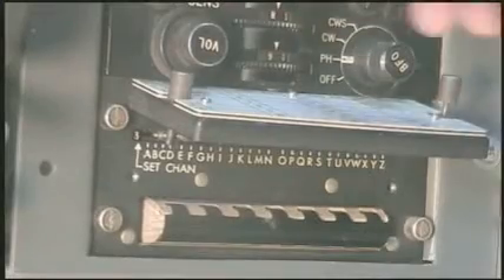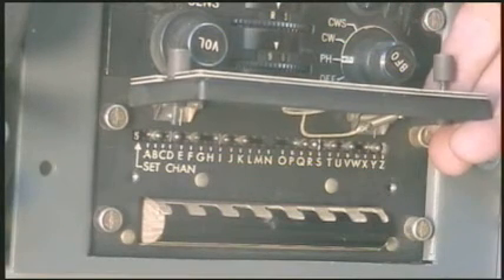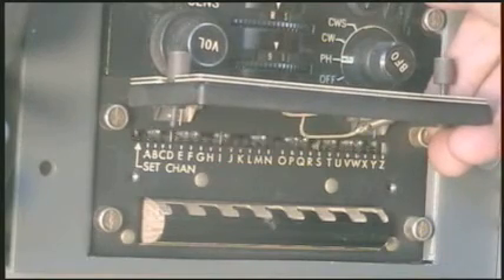To enter any of the 20 preset channels, there is a drum that is programmed by positioning pins located just under the flap that conceals the drum and the programming book.